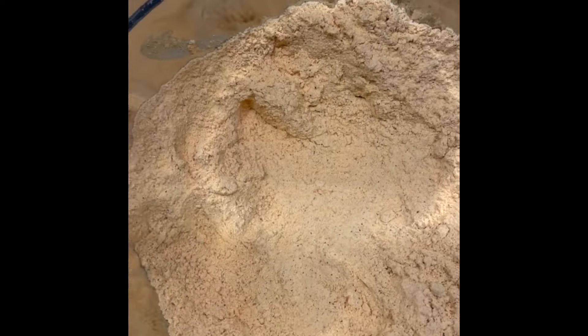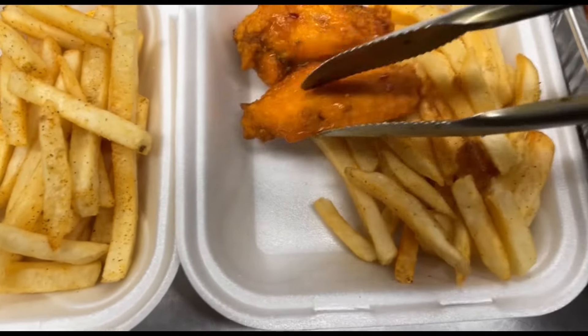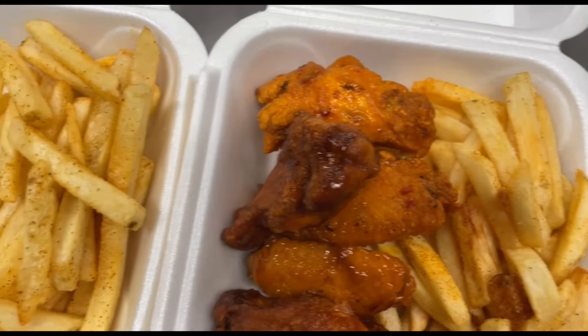Some fries to top it off — make a customer happy. Go over to jerkstop.com and grab a bottle of sauce, a bag of the fry batter, and some jerk seasoning, and check it out for yourself.